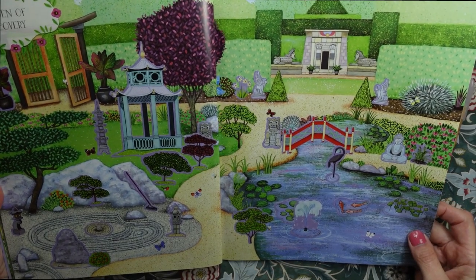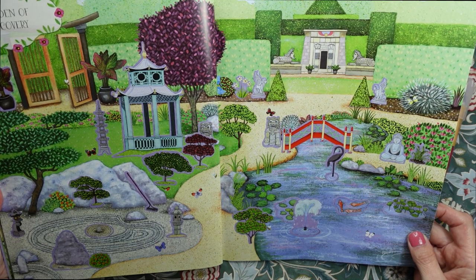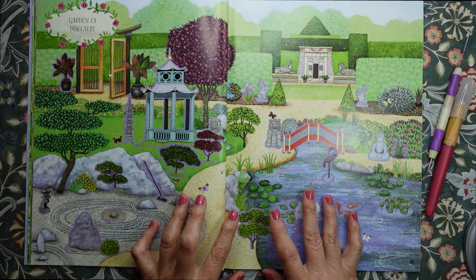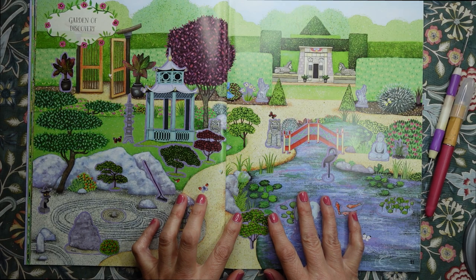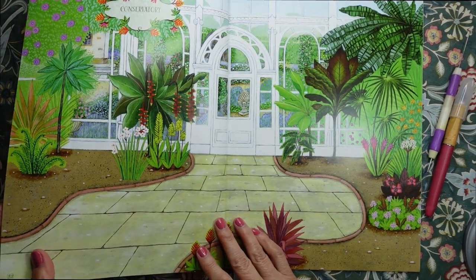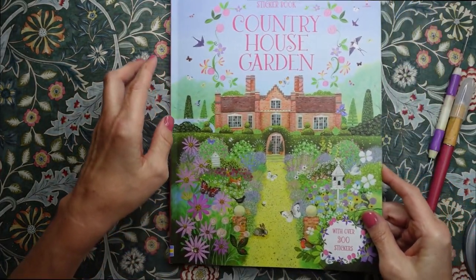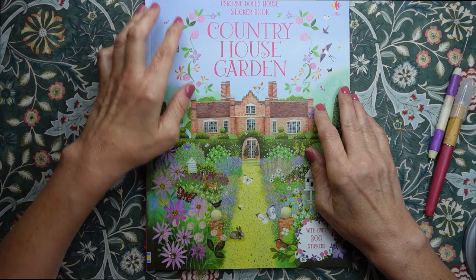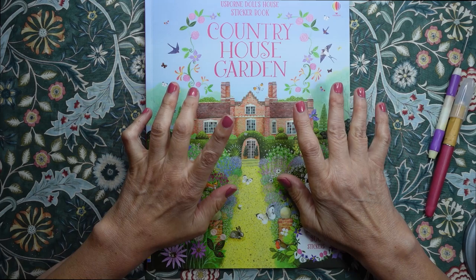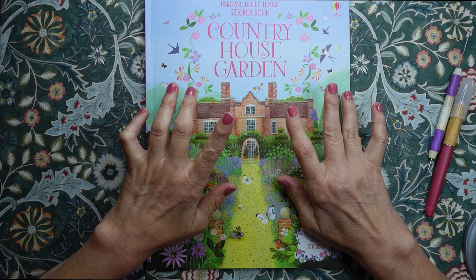There is my garden of discovery, looking a lot busier than it was before. Hope you enjoyed that — if you'd like me to do another one, please let me know in the comments and I will do one. We've got plenty of pictures that we can do. Thank you so much for joining me. This has been Kate at the Library of Whispers. I shall see you very, very soon. Bye-bye for now.